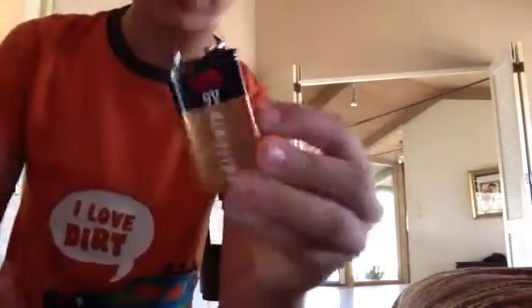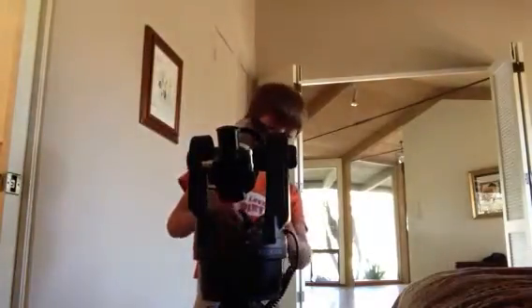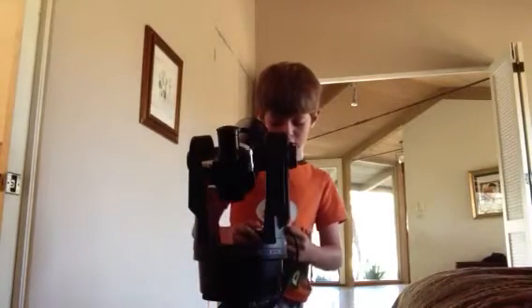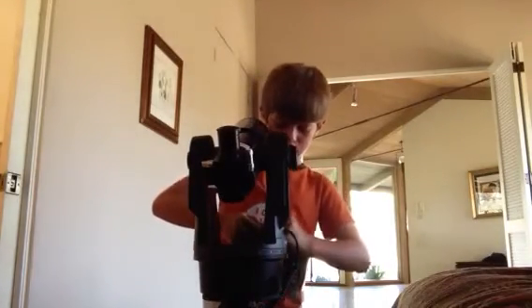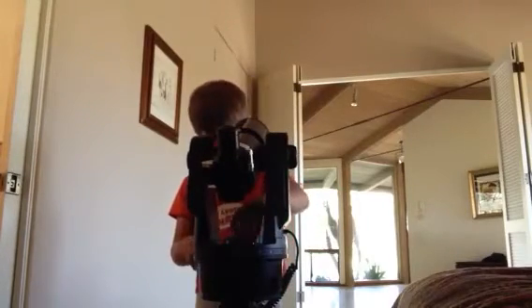Or you can get one of these — these are the ones that actually connect to it. And as I mentioned, it is an electric telescope, so now I'm going to show you a little video about it.